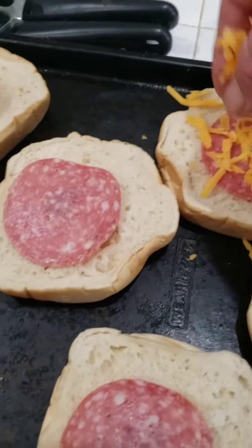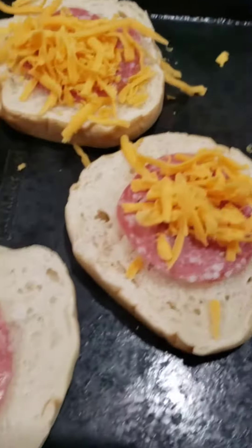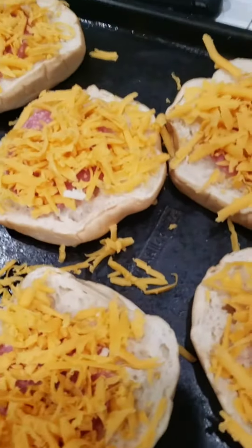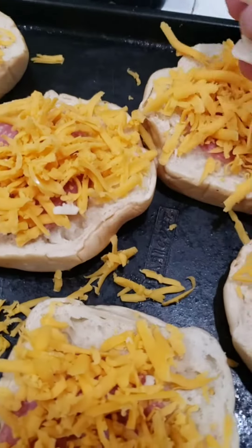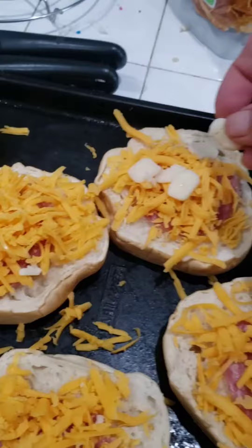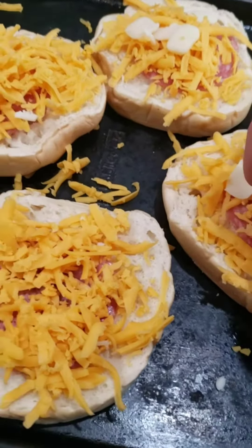We usually use primarily mozzarella cheese for this, but we don't have very much, so we're using some cheddar. We got this all covered in the cheddar. Normally we'd put a little bit of peach sauce under there — didn't plan ahead for that, didn't plan for any of this ahead because we just got behind.